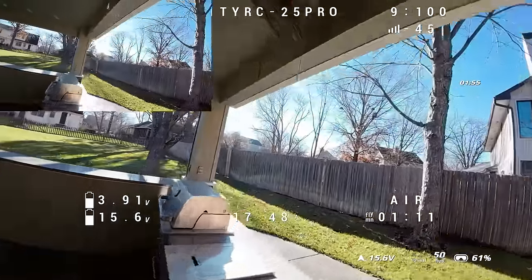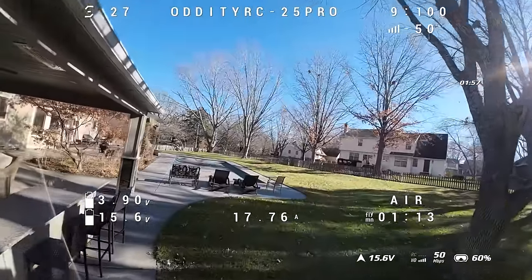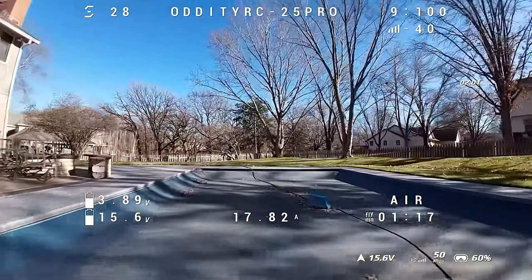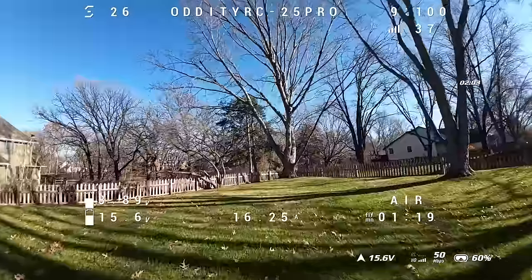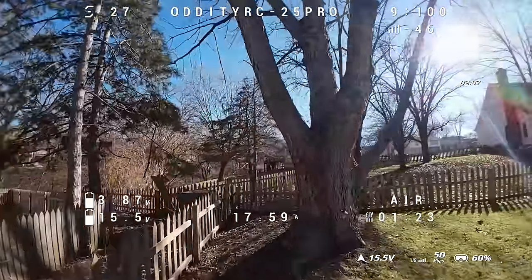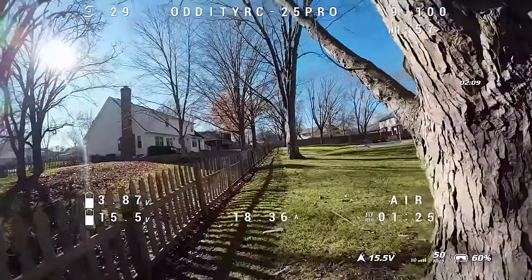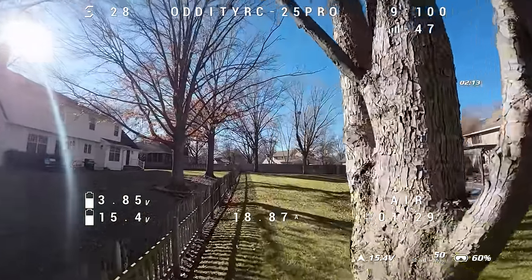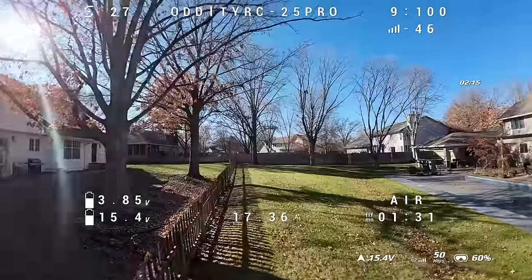In the bottom right corner we've got our flight time, top right has receiver information, top left shows our throttle position — that S is an indicator of throttle position. In the lower left we've got our battery voltage: the top number is the average cell voltage and the full cell voltage of the battery below that, and then we have amp draw across the bottom.